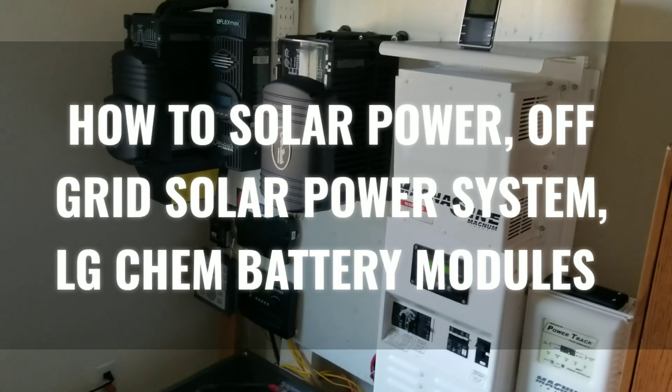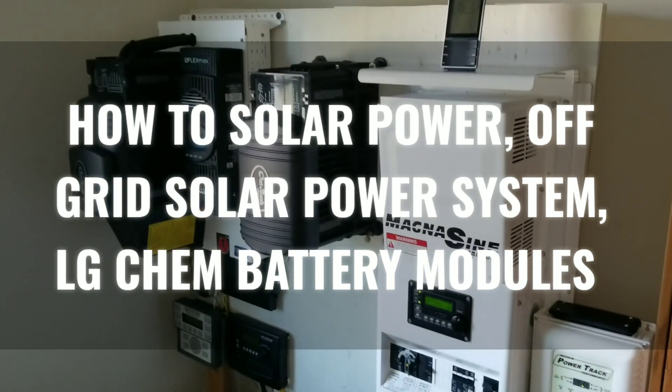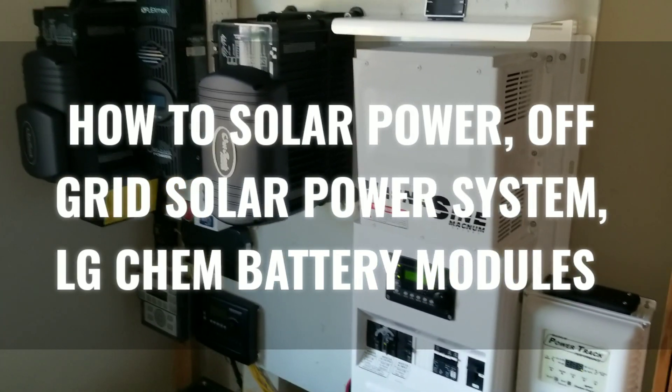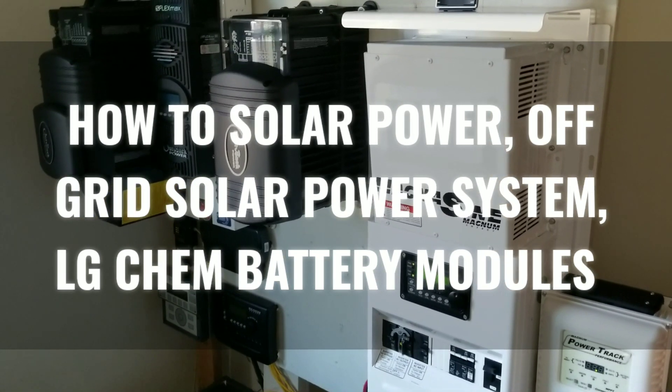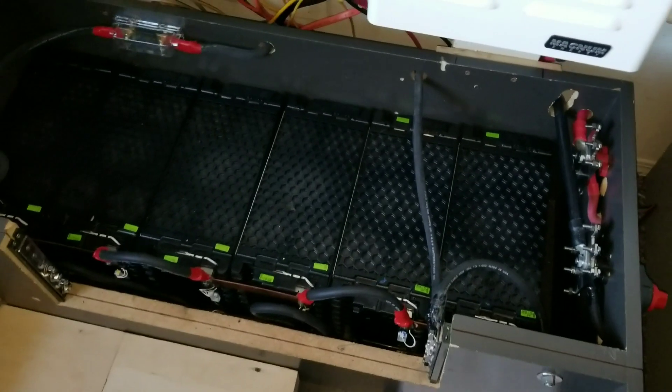How to solar power — how to set up an off-grid solar power system, or how to power your home with renewable energy: solar, wind, hydro, or battery backup. That's what I'm talking about today.